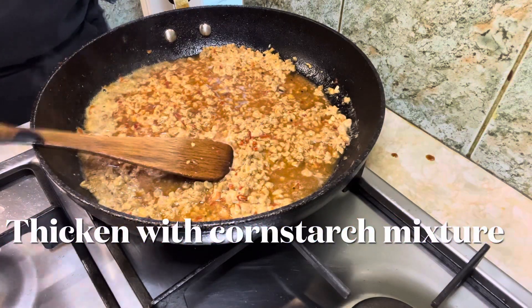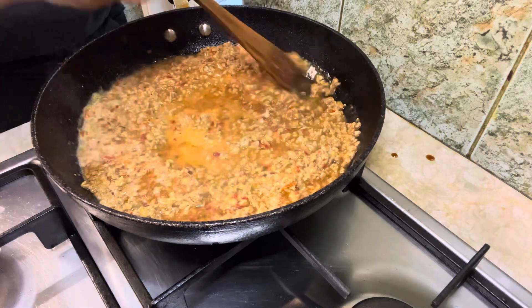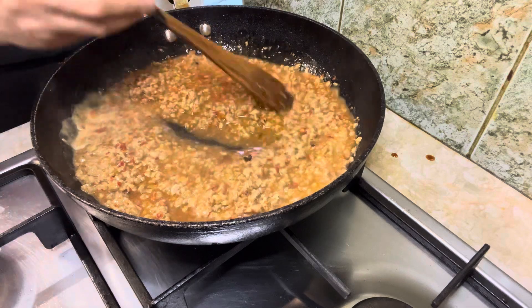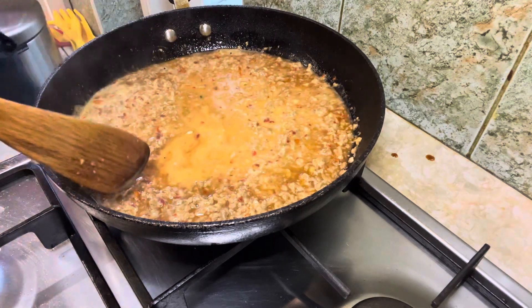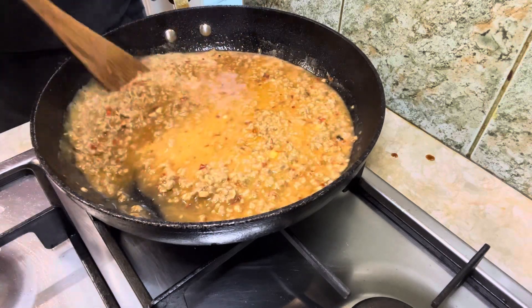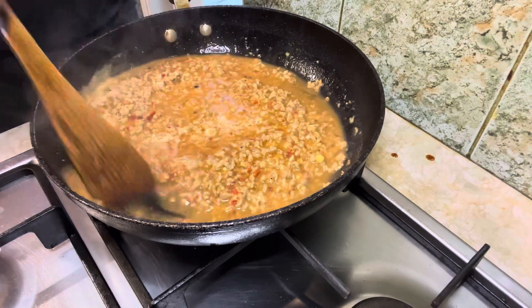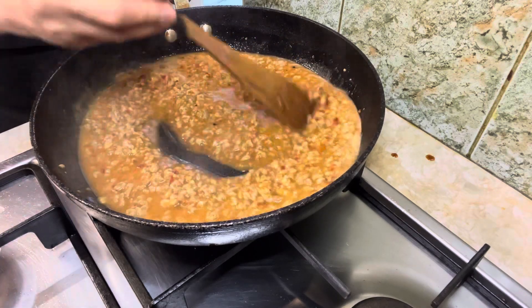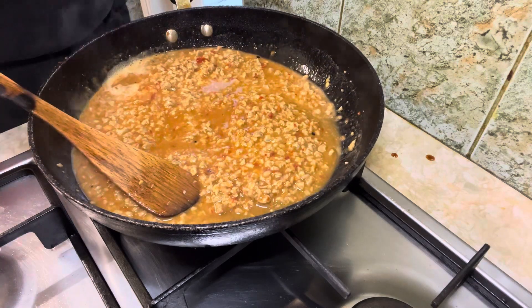Thicken with a cornstarch slurry to thicken the sauce, and mix until thoroughly combined. Let it bubble away. The sauce shouldn't need seasoning with salt as the ingredients are salty already. Cook until the sauce is thickened — if it gets too thick, splash in a little more water.